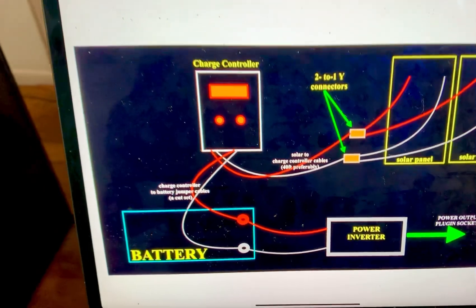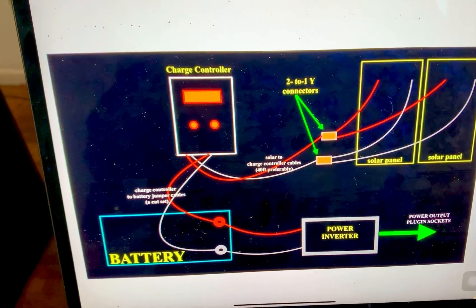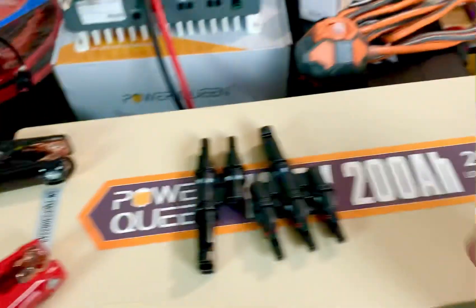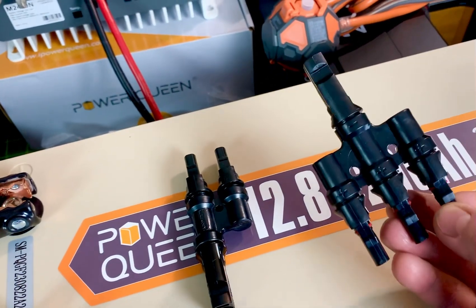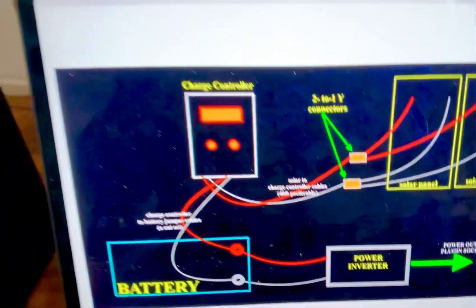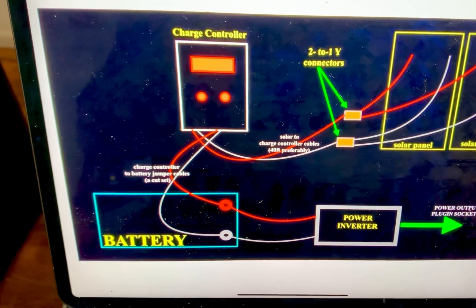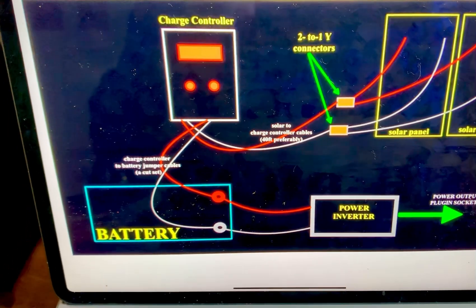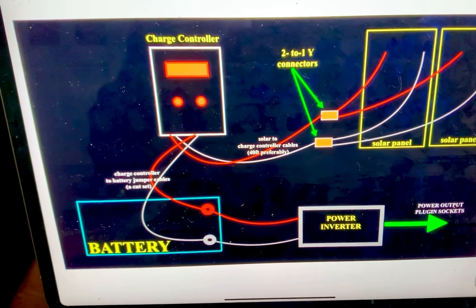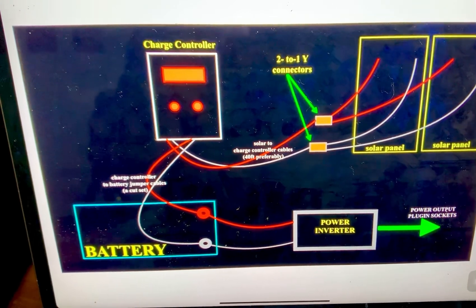Over here is a super simple setup illustrating two solar panels, but it could certainly be four. These are two-to-one Y-connectors — they could be three-to-one if you have three solar panels. They actually make these in cord form. This is a three-to-one connector and this is a two-to-one connector. You also have your charge controller here. You do or should have an inline fuse between your battery and your power inverter, but the setup is this simple — you could almost do it blindfolded.